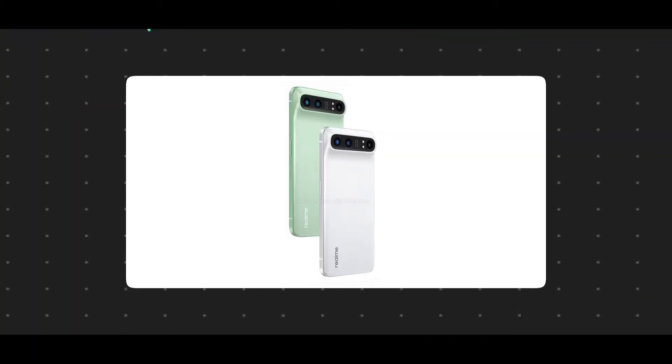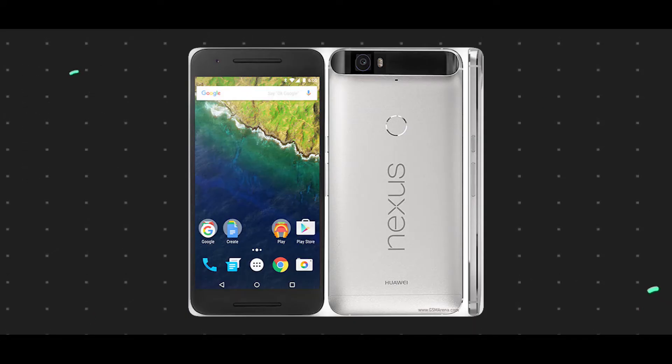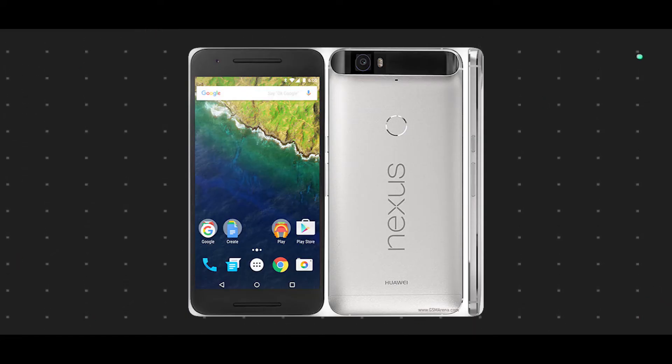It has a matte finish and a camera. It has a horizontal type camera with a bump. The design is similar to the Google Nexus 6P. It has the same design with a modification for the Realme GT 2 Pro.